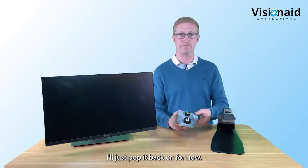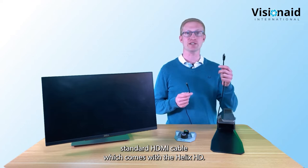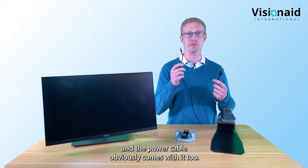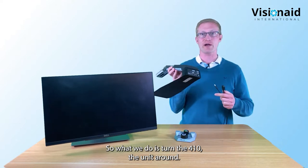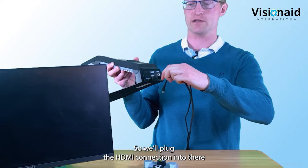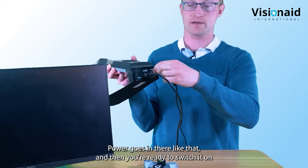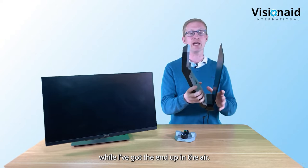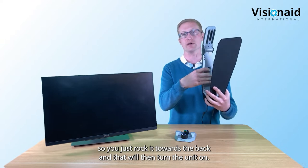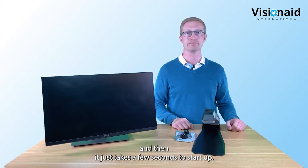Now we're going to connect it to the screen. I've got a standard HDMI cable which comes with the Helix HD - it's a good length to connect to a television screen. The power cable also comes with it. On the back, there's the monitor connection on the left-hand side for the HDMI, and on the far right there's a round DC jack for power. The on/off switch is under the unit - it's a rocker switch you rock towards the back to turn on.